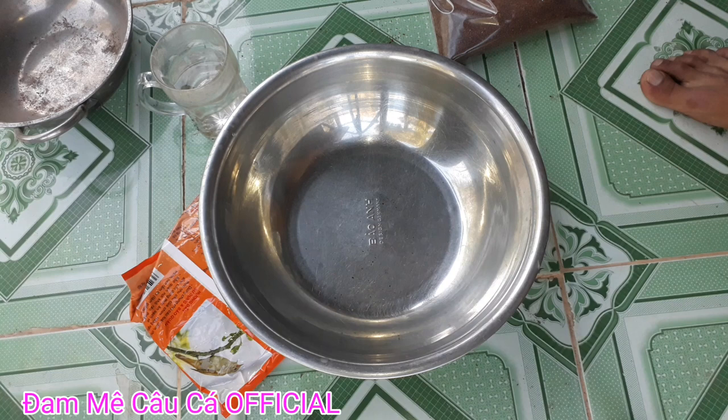Xin chào tất cả các bạn. Ngày hôm nay mình sẽ hướng dẫn cho các bạn cách trộn bài mồi ngũ cốc chiên câu cá trôi chép chấm rượu phi nha các bạn.